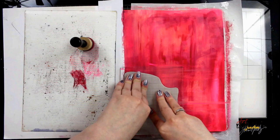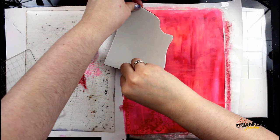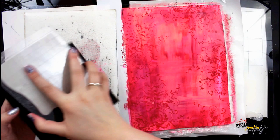Next I'm going in with a Hero Arts leafy scroll stamp and I'm covering that with Tim Holtz distress paint and a mini blending tool. I'm actually going to twist and manipulate the stamp to create a border all the way around my page. I've taken it off the stamp block and then I'm able to move it around until I have a complete border.